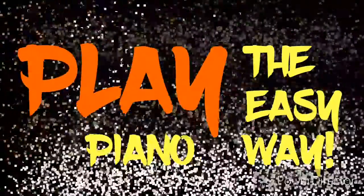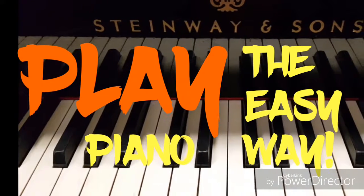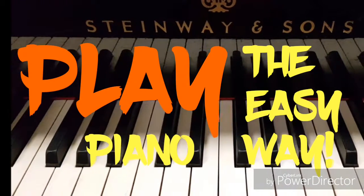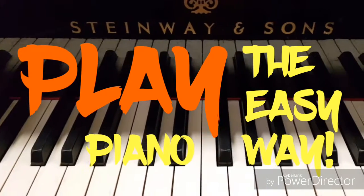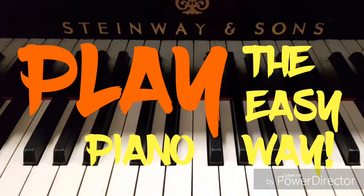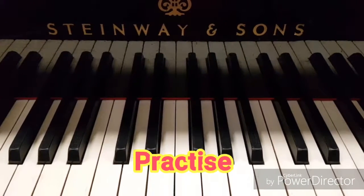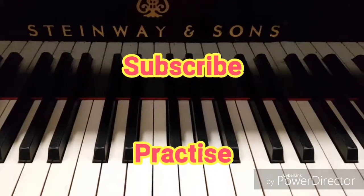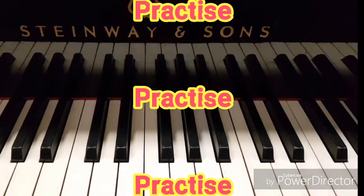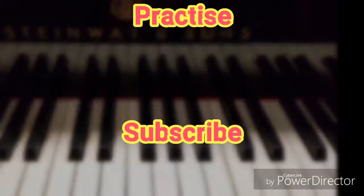Hello and welcome to Learn to Play the Easy Way. These piano lessons are designed for complete beginners. I'll try to keep them short and concise but with enough information to help you develop a sound technique. Remember the magic formula to becoming a good pianist is practice, so make sure you practice every day. If you haven't got the time, make time and you will reap the rewards of all your hard work and will progress much more quickly.